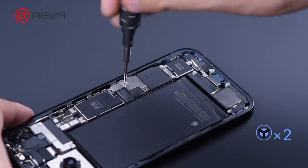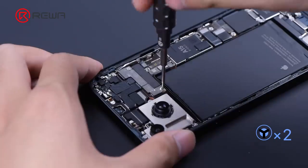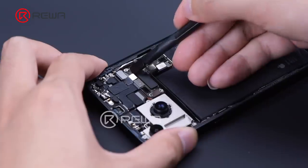Remove the two screws that secure the battery shielding cover. Disconnect the battery. Remove the shielding cover on the motherboard. Disconnect the flex cables on the motherboard.